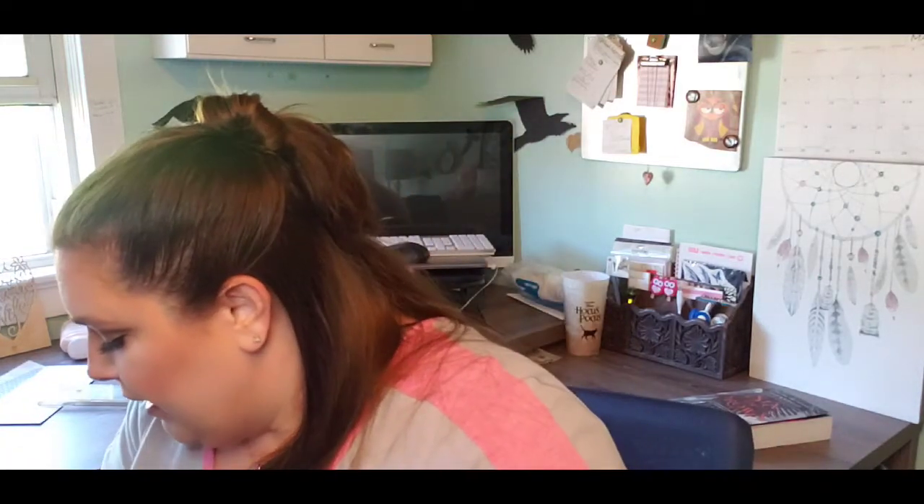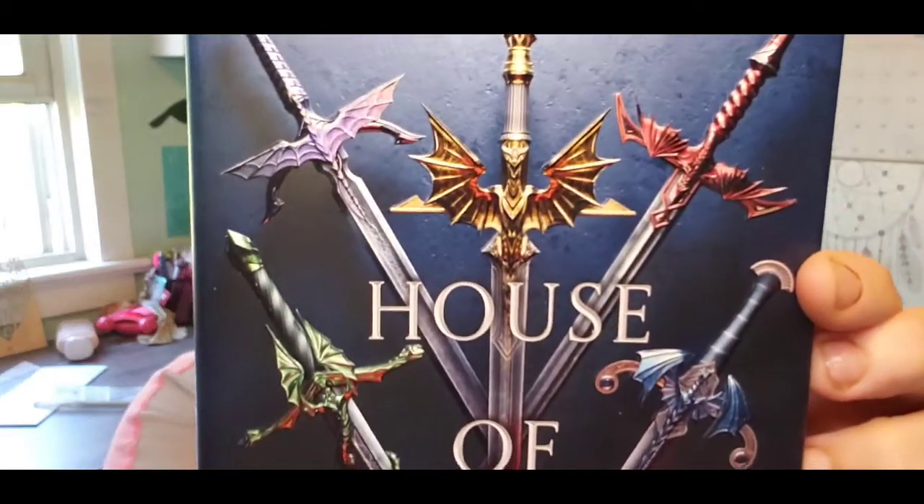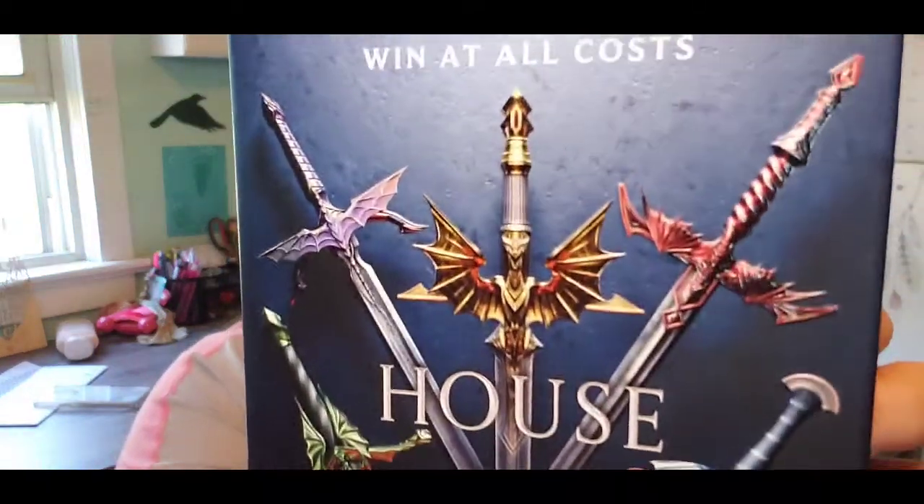And finally we are down to our book! This is 'Win at All Costs: House of Dragons' — this looks wonderful. It's by Jessica Cluess, author of 'Shadow Bright and Burning.' I've never heard of her, but this is definitely giving me Game of Thrones / dragons vibes.